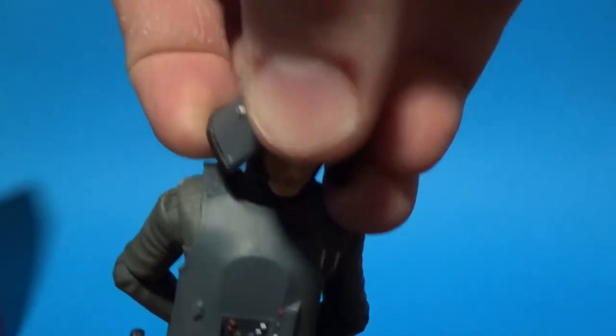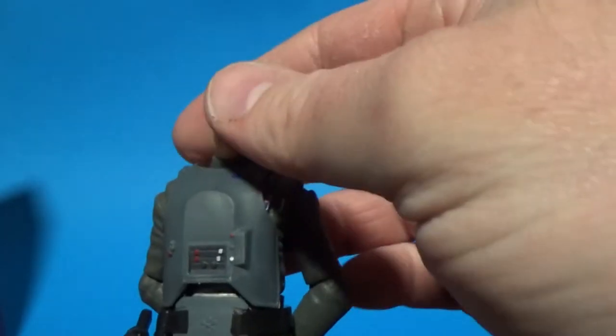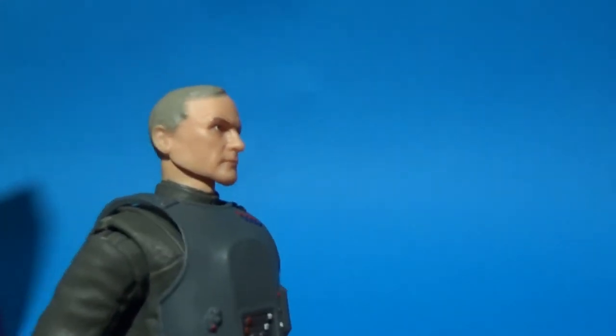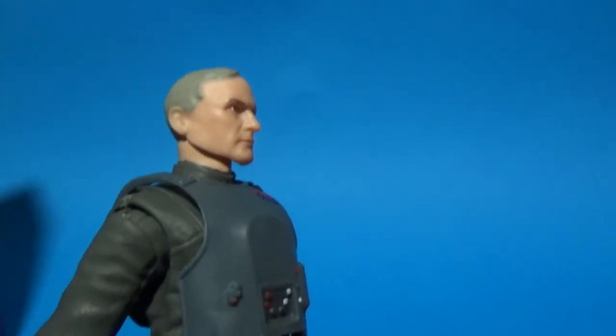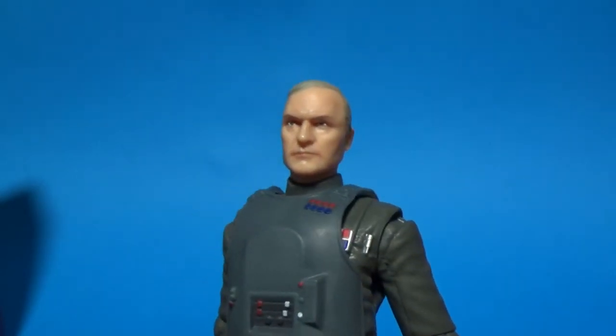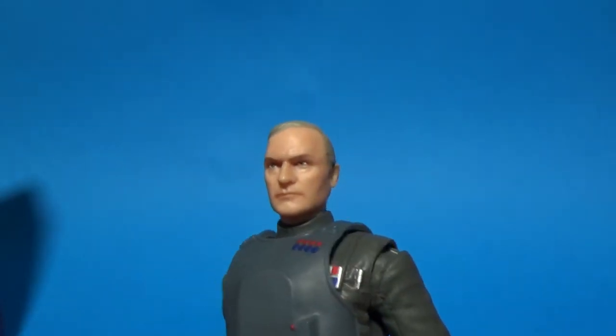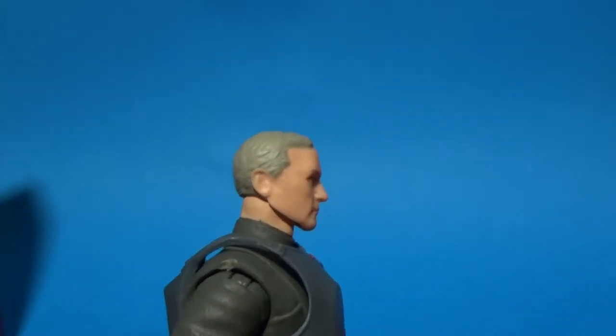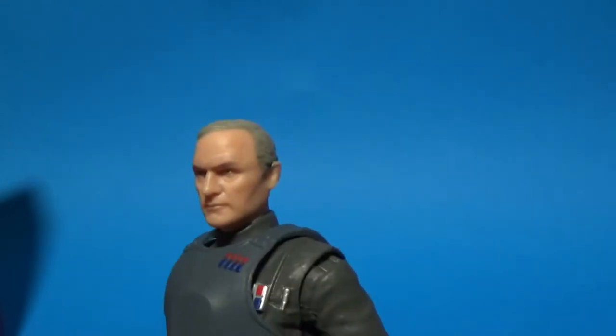We'll pop that helmet off and get a look at his head sculpt. Obviously his head is probably moulded to fit the helmet a little nicer. And considering we don't see him without his helmet and hat on screen, we can just assume that's what his hair looks like.